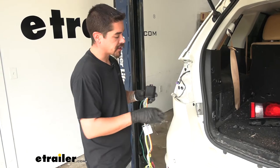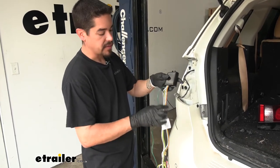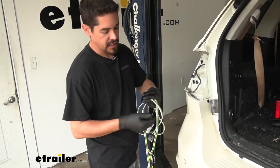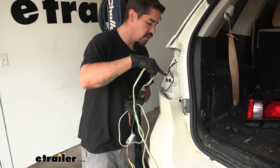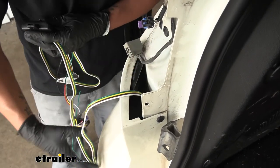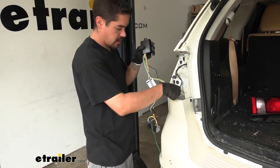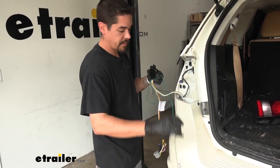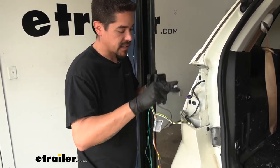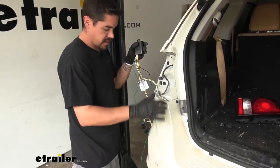Now we want to grab our wiring harness and start on the driver's side. You'll notice there are a lot of different wires coming off the bottom of the converter box. I'm going to start with my four-pole wire — it'll have the trailer connector on the end. I'm going to pass this down in between the body and the bumper and feed the wire all the way down until it comes out the bottom. We'll also do that with the green wire, which has a T-connector on the end, and drop that down in between the body and the bumper as well.